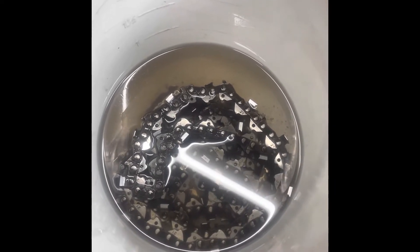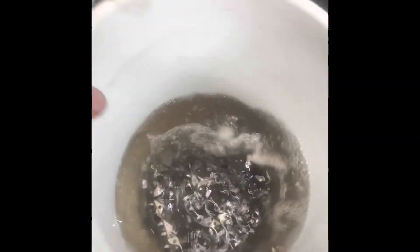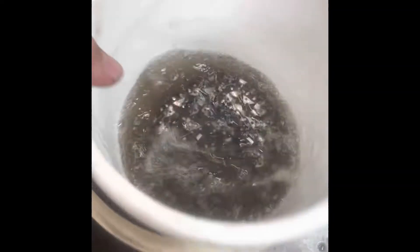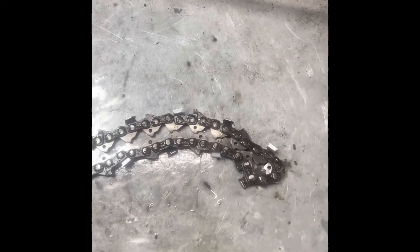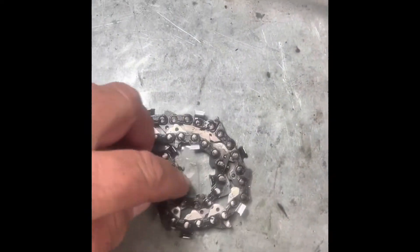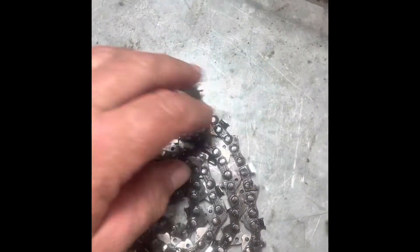I'll let that sit for a bit and then give it a shake to get that mineral turpentine working and get it in there. Now I'll grab the chain, put it out, and roll it out. I'll try and do the best I can with one hand. There's no set rule — this is just how I do it.